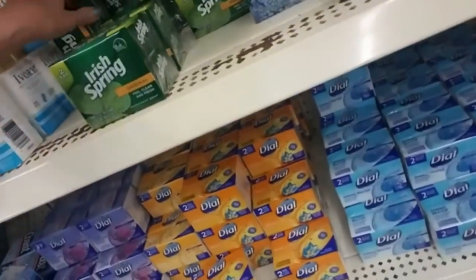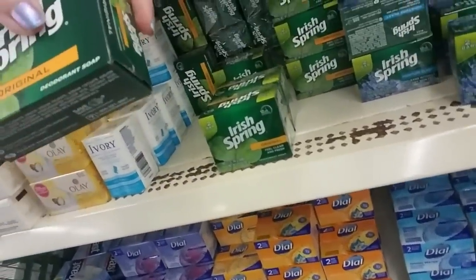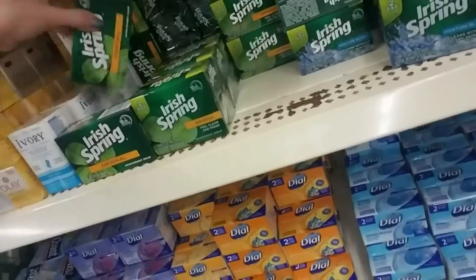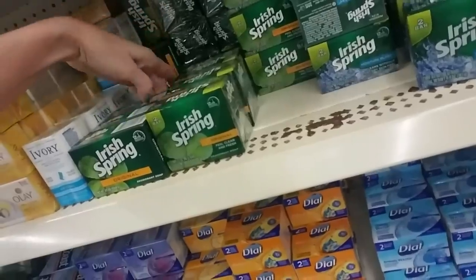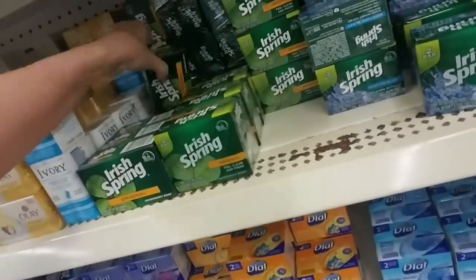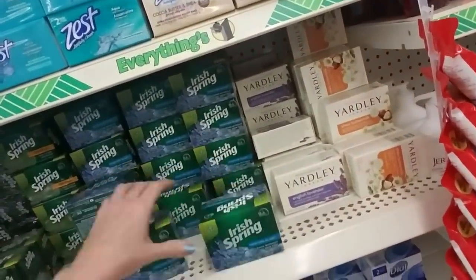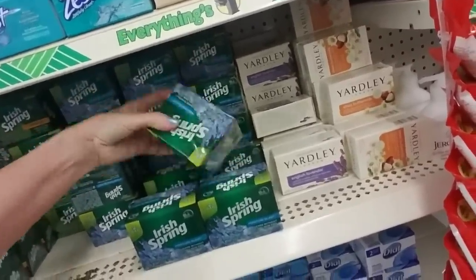Here we have Original Irish Spring. This is a single bar, 3.7 ounces, or you can get two smaller bars, 3.2 ounces for the same price. That's interesting. I guess if you want one big bar, you just go for that. My mom bought Ivory Soap primarily. I do remember when Lever 2000 came out she really liked that, and then we switched to Lever 2000. But for most of my childhood we used Ivory Soap.